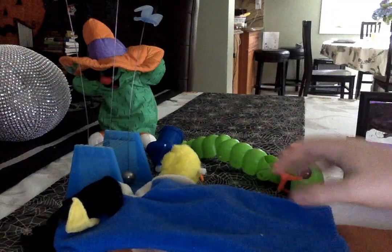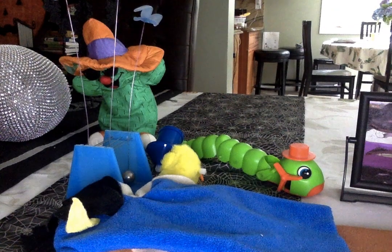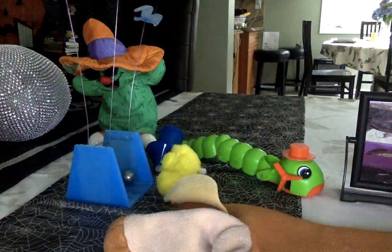Next up, we got puppets. We got two puppets: a Kids II one, and a rare scrubbed-up puppet. Let's take a look at the Kids II puppet first.